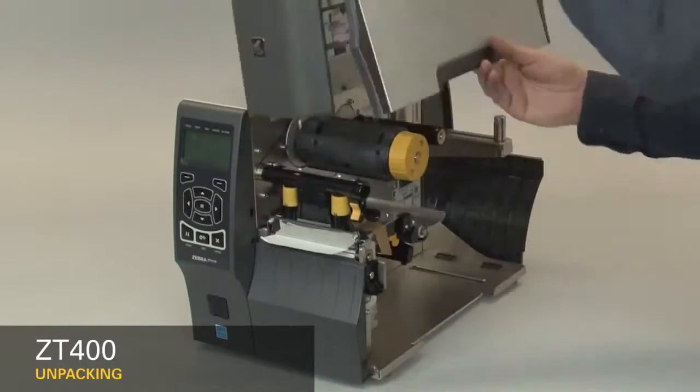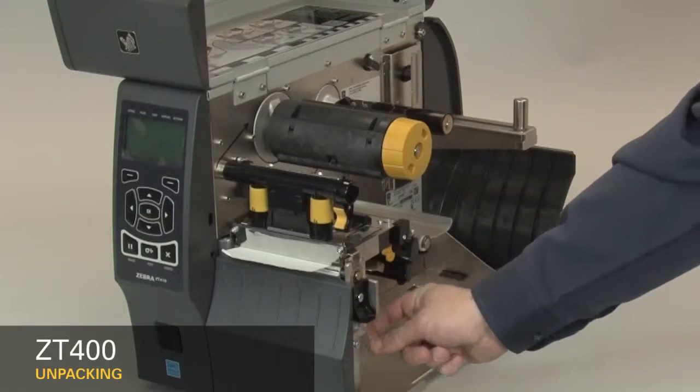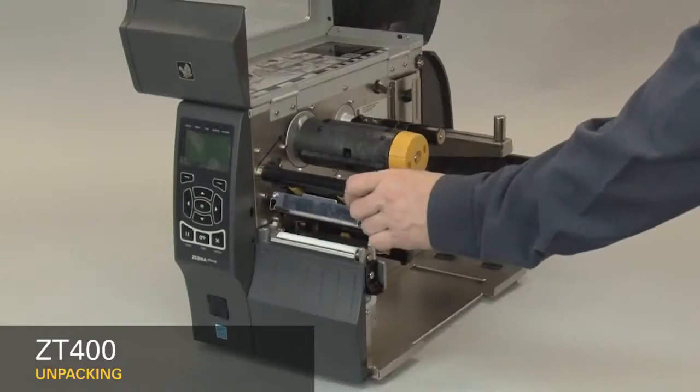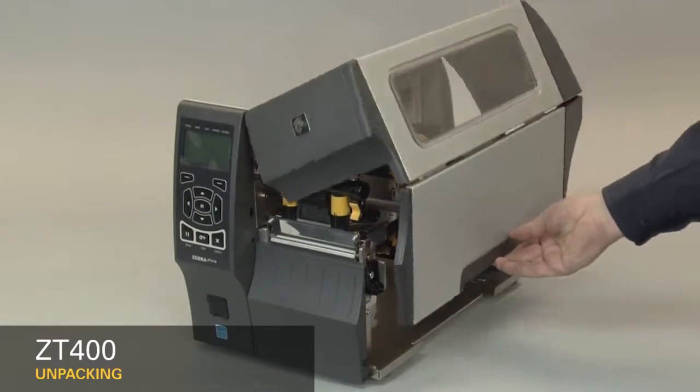Open the media door. Remove the tape. Open the print head. Remove the label used in shipping. Close the printer. Close the media door. Save all the packing materials.